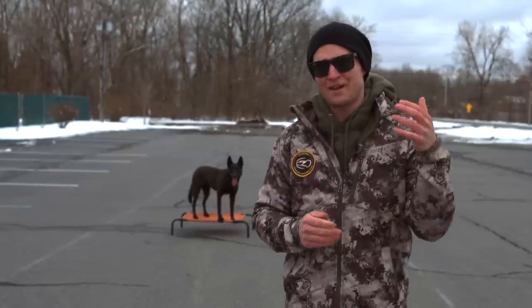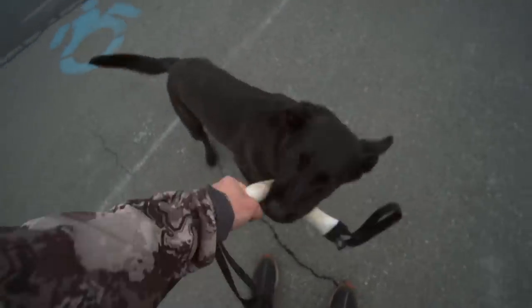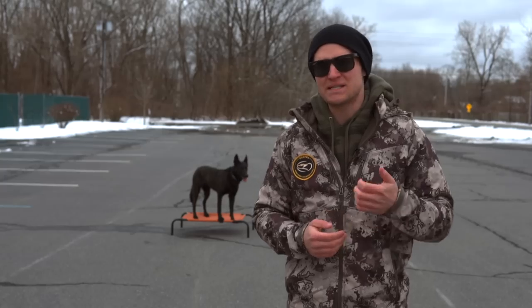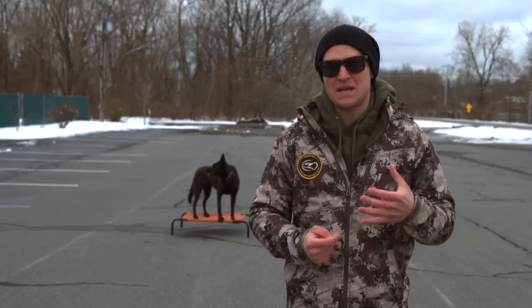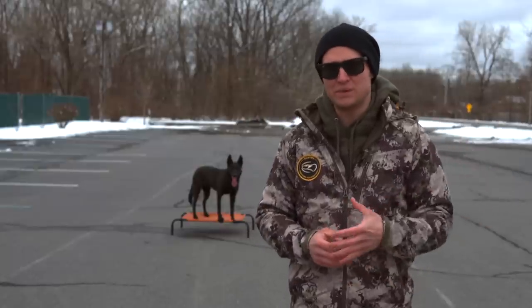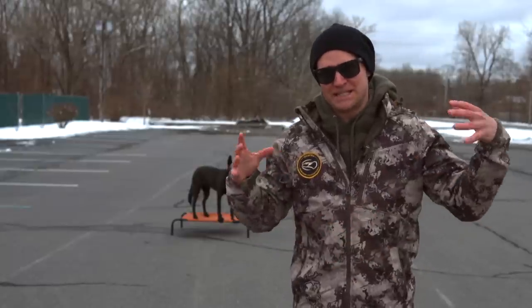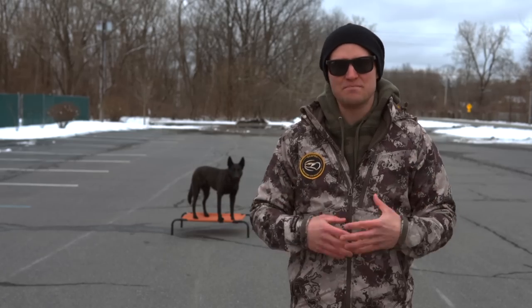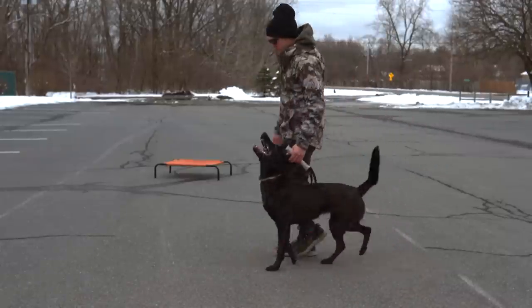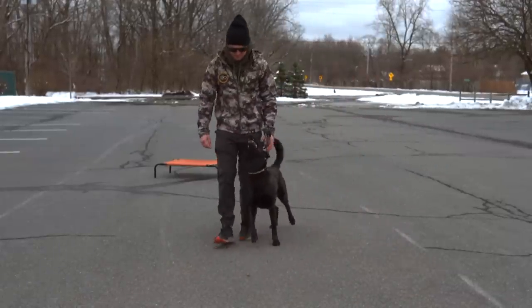As a general rule, you should never give a dog you don't know an item they could possess heavily — something they can resource guard because it's of high value. Just like back in the old days when people would settle into an area and possess resources — minerals, gold, water, caribou, buffalo — they would guard it at all costs because it's of high value.